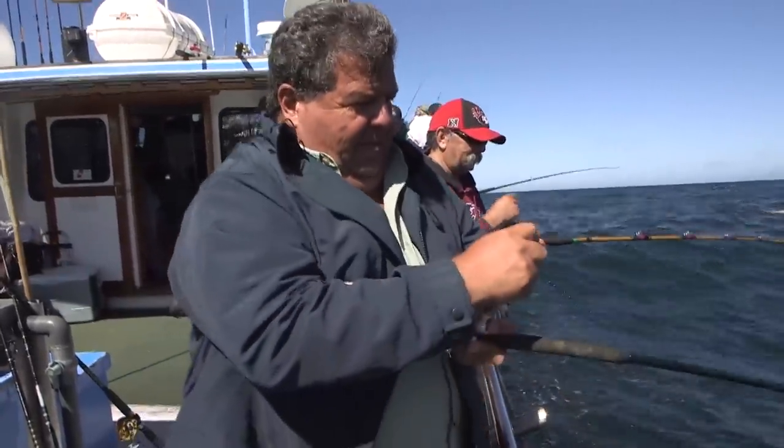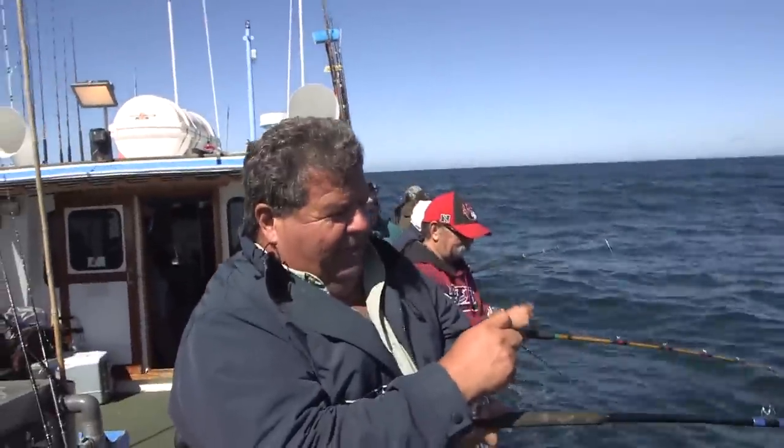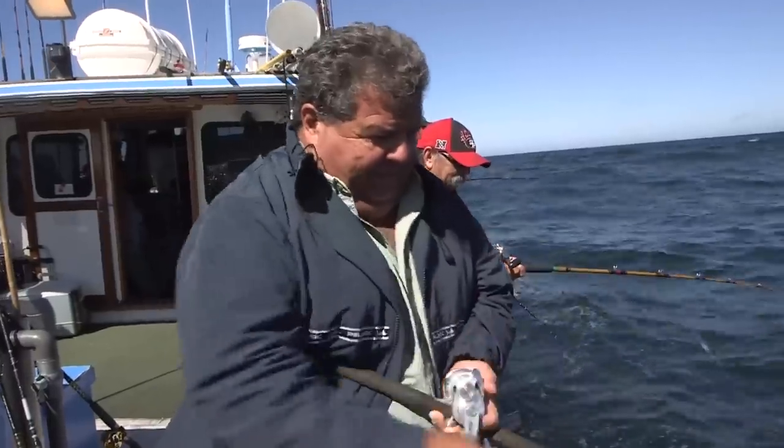Fishing a bucktail with a piece of bait on there and I just got hammered. Head shaking. Hopefully it's a lingcod — might be a nice red, but I'm hoping it's a lingcod.